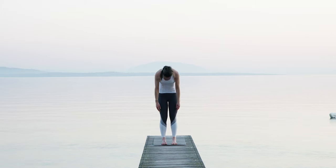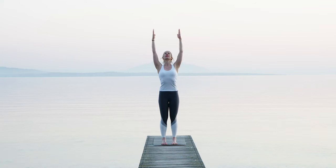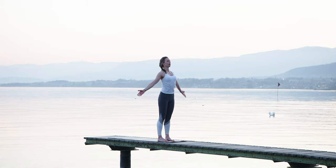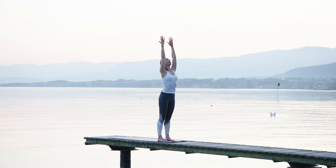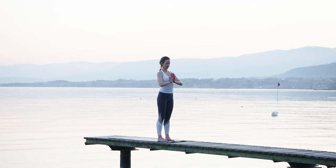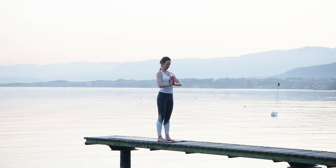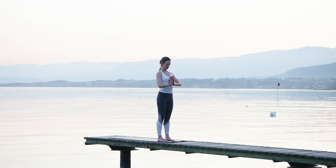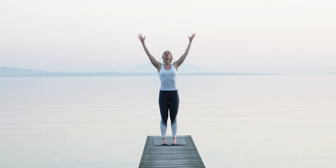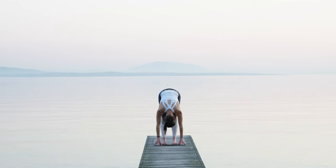Welcome everyone to this yoga and meditation sequence. We're trying to do some movement meditation, connecting what's going on in our emotional world with the movements that we bring onto the mat. We're starting in standing, connecting with the ground. Keep the hands in Anjali Mudra, connecting your heart. And just give a little bit of gratitude for this earth holding you all day, all night, every time.